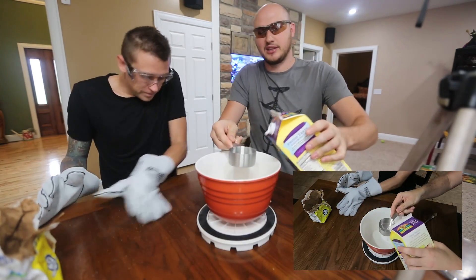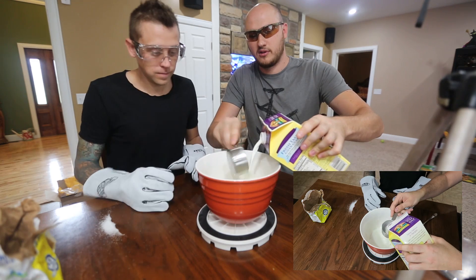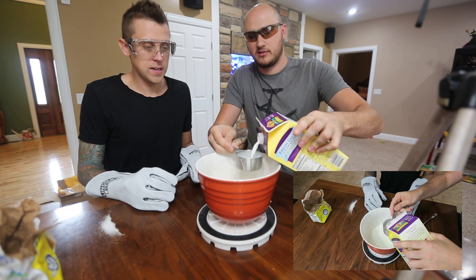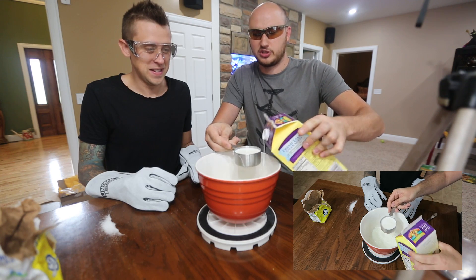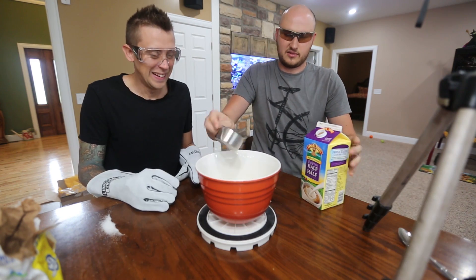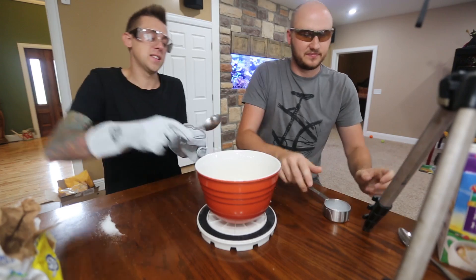Then we're going to need like two cups of half and half — or let's say one and a half cups. That should be enough. You want to mix it up a little bit? It already looks good.